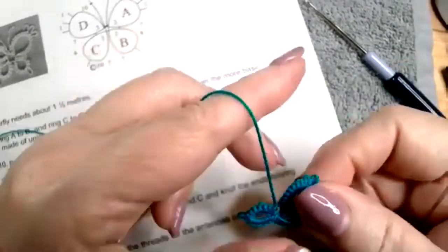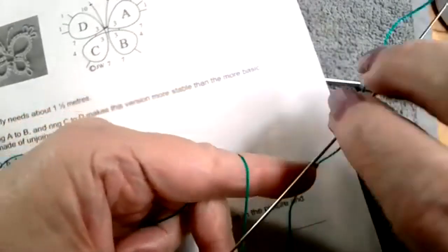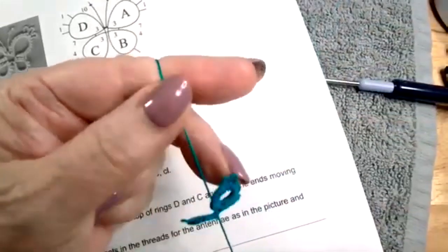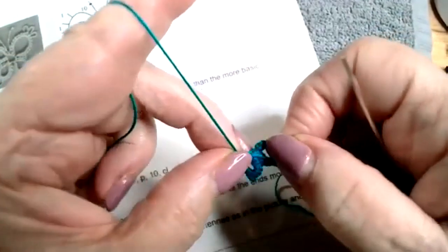Butterflies are a good way to empty off a shuttle if you're doing one, or with little pieces of thread. You can do them with maybe a yard of thread if you have it. I haven't measured, but it shouldn't take that much.